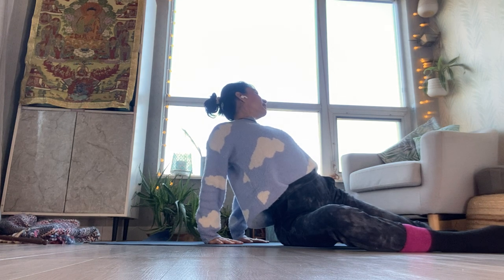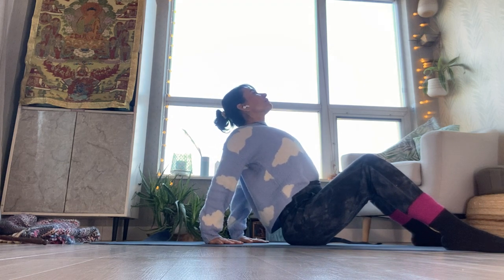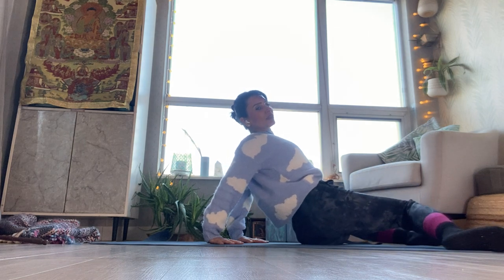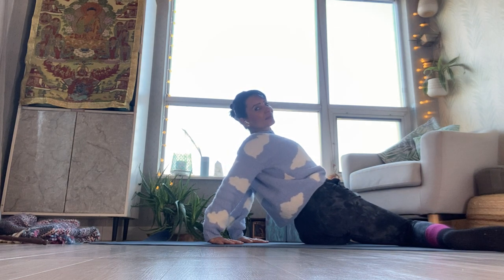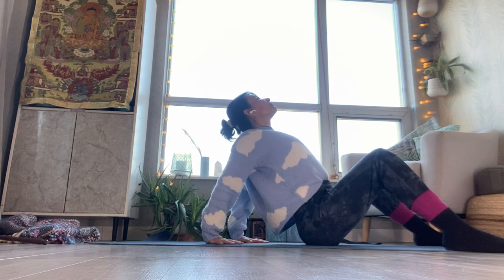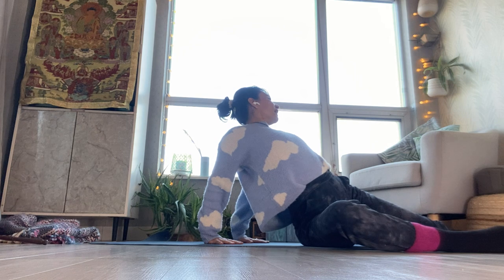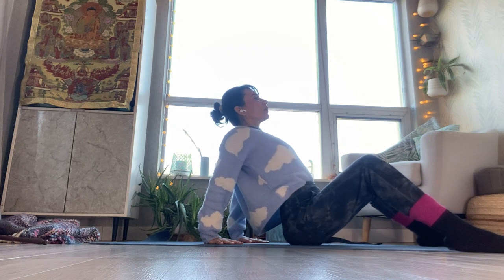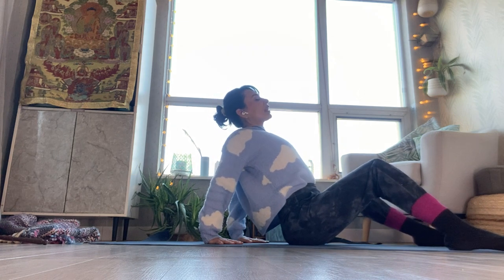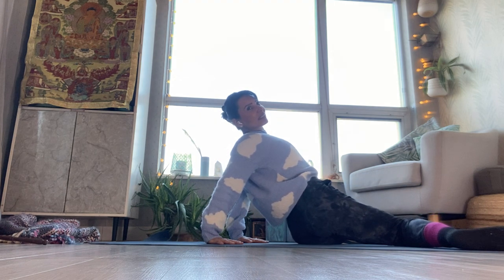Breathe out, bringing the knees to the right and the gaze to the left. Inhale, stay. Exhale, release. Breathe in, arching. Exhale, knees on the left, gaze on the right. Inhale, stay. Exhale, release. Continue: inhale arching, exhale knees right, gaze left; inhale stay, exhale release. Last one: inhale arching, exhale knees left, gaze right; inhale stay, exhale release.